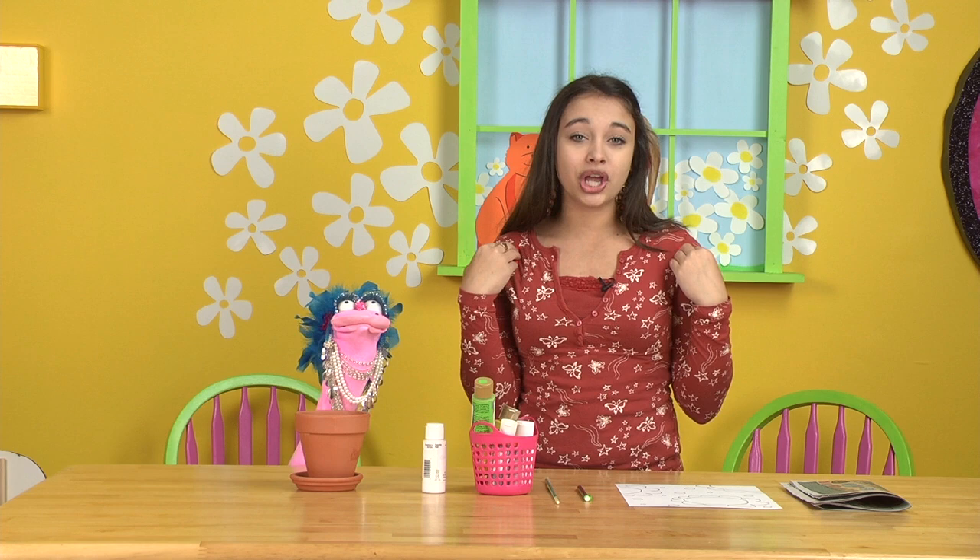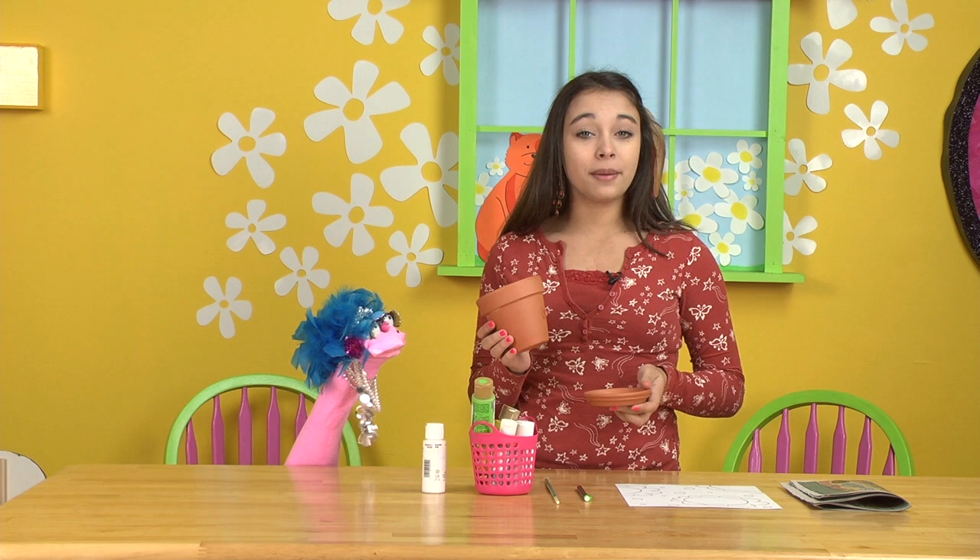To do this project you will need a terracotta pot and saucer, white primer paint, acrylic paint, paintbrush, pencil, design, and newspaper.